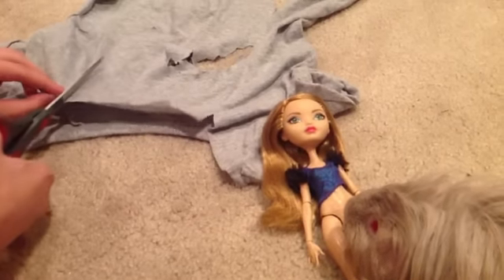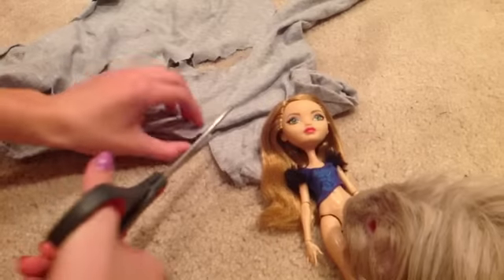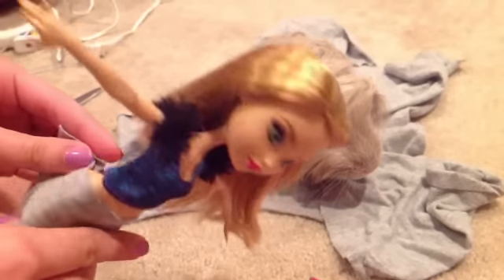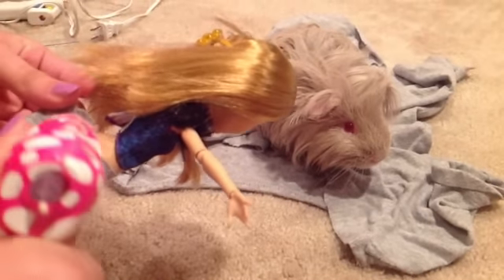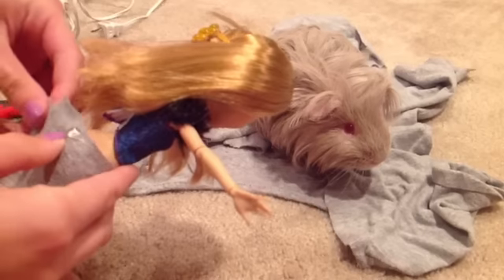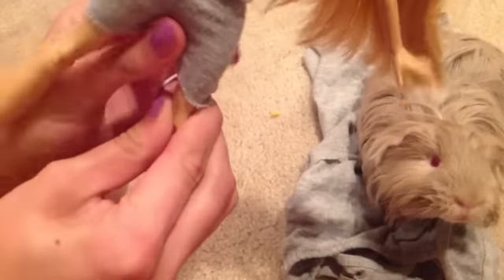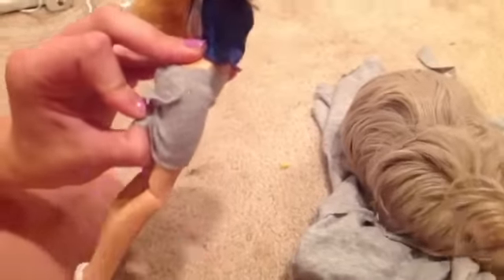Start by making a skirt but make it a little bit big. Then you wrap it around the doll and glue it. You take a piece and you fold it underneath and glue it in the back.